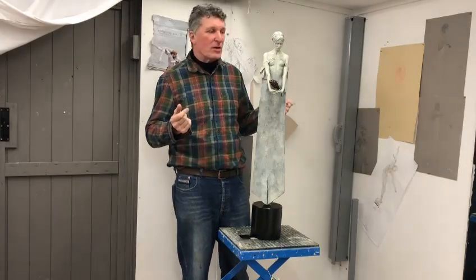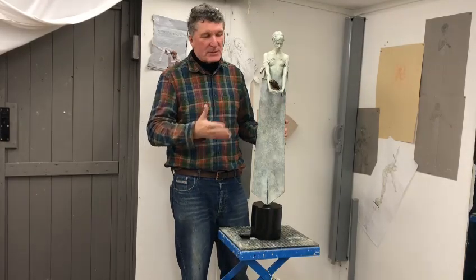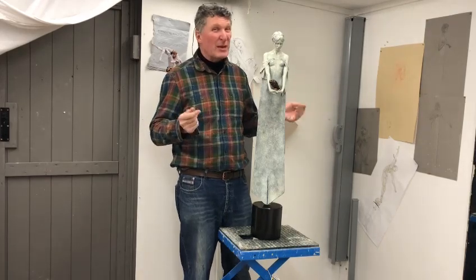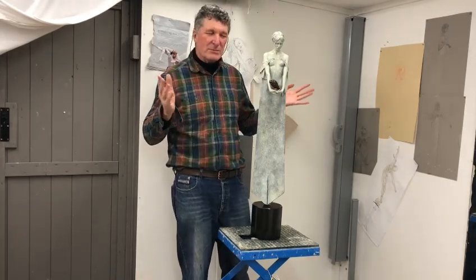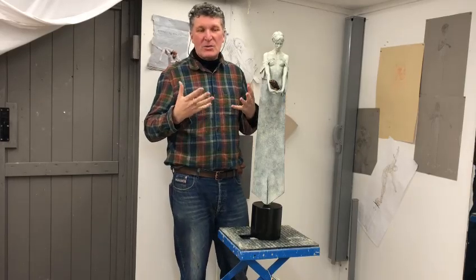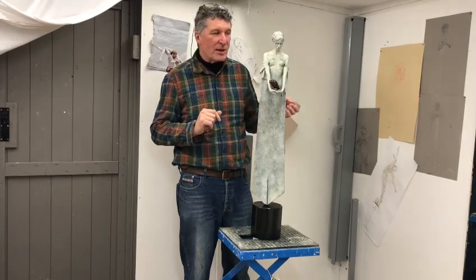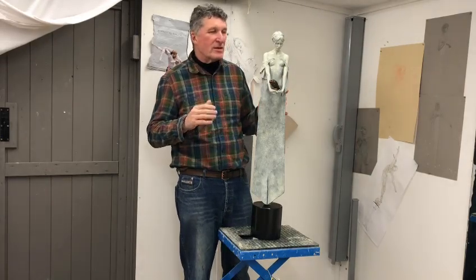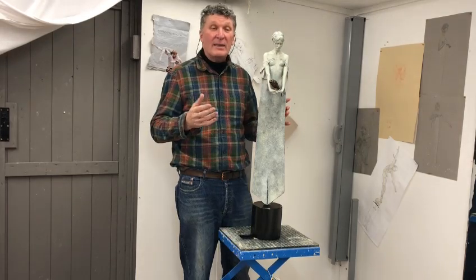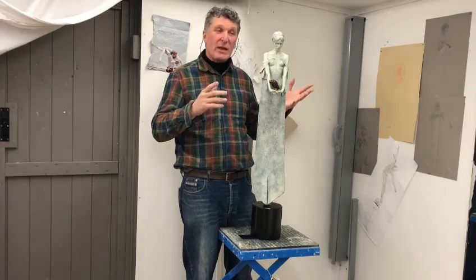There it remained for over a thousand years until it was discovered in a sewer adjacent to the Roman bath in Regency Britain, about 1727. It was taken in as a curio into a private collection, where it remained for a couple of hundred years, until it eventually found its way into the museum in Bath.